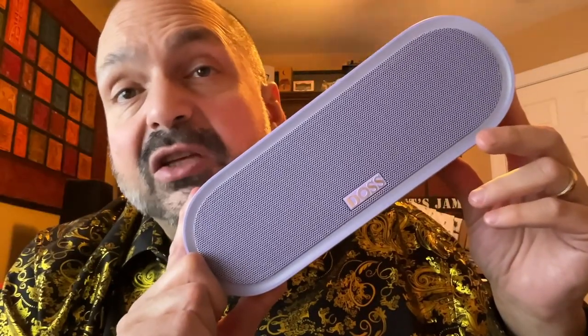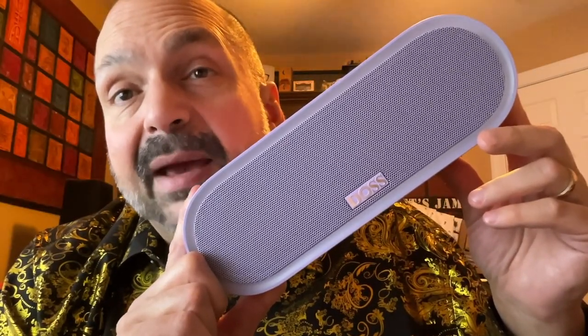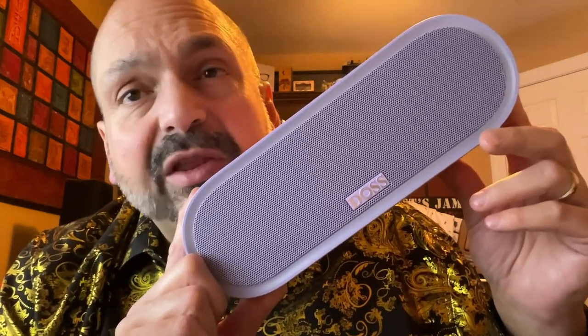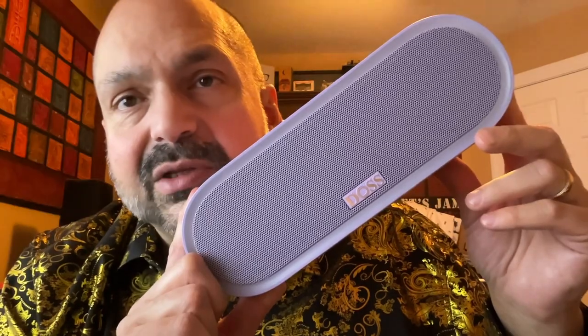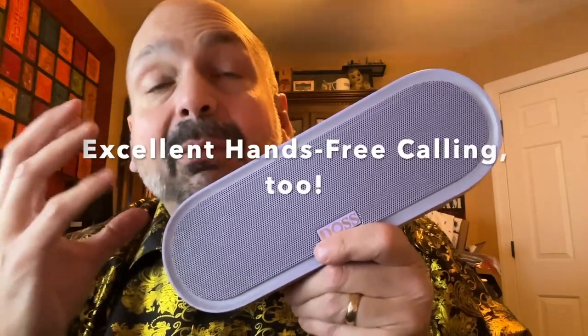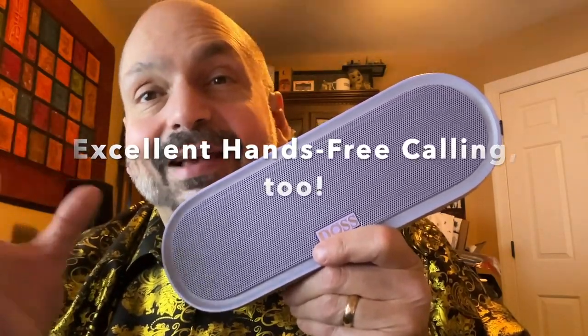Normally, a small speaker is easily defeated by my bass torture test, but this handles bass just fine. It's the treble that gets a little harsh at high volumes. The DOS SoundBox Pro Plus P300 sounds really good, and maybe even best in class for a speaker of this size — but it's still a speaker of this size.